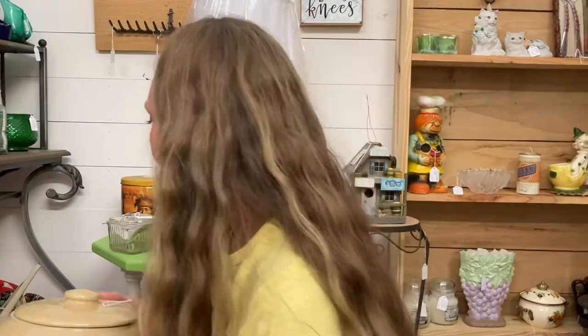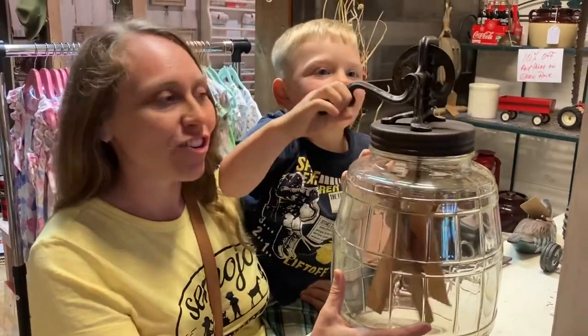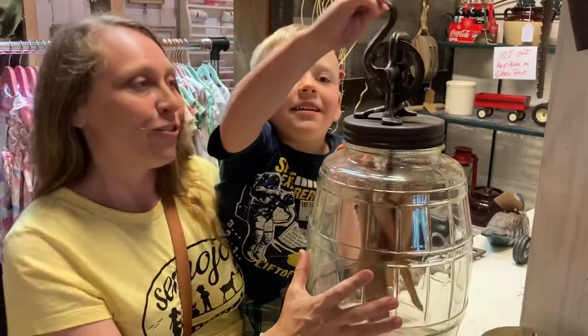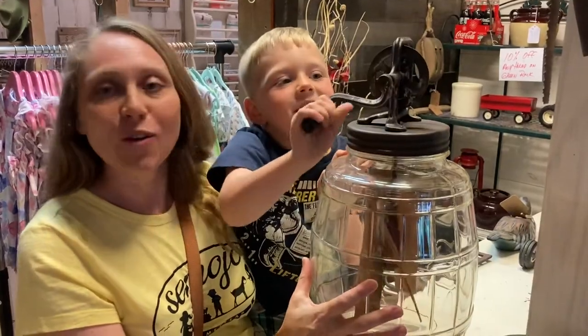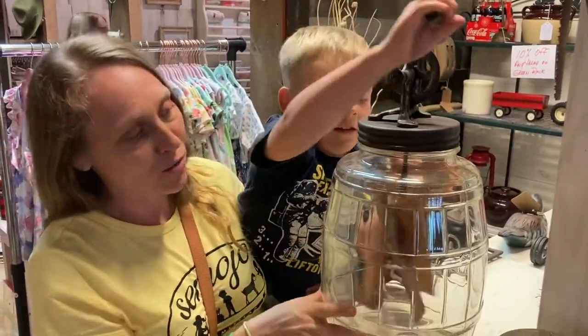This is a more modern butter churn — they have your traditional crock and wooden dowel churn, but we've also found this butter churn which is super fun. It'd be a really fast way to churn your butter, and look at the amount of cream you could put in there. Like most antique stores, you can find a variety of old and new things here. I've been very impressed — I've seen an antique butter churn in its original crock, a lot of enamel bowls, several cast iron pieces, crocks, milk jugs, and even some antique tools.